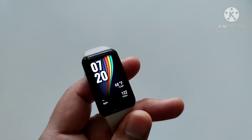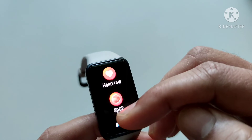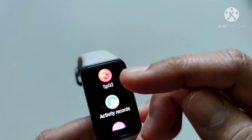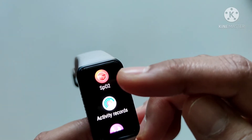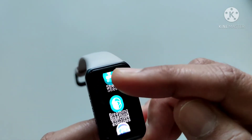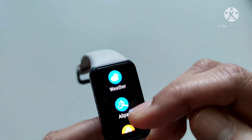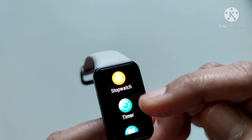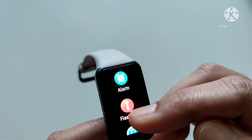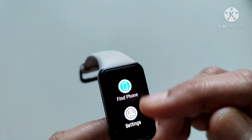Now let's talk about additional features: workout records, heart health, blood oxygen, concentration monitor — this is only on demand and does not continuously monitor. Also activity records, sleep, stress, breathing exercises, music, notifications, weather, Alipay — which will probably only work in China and doesn't work here — stopwatch, timer, alarm, flashlight which can be handy, find phone, and finally settings.